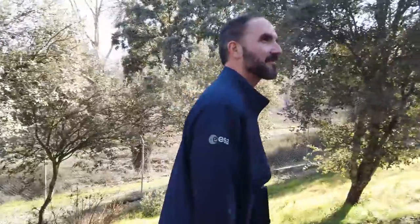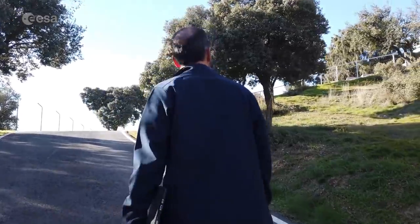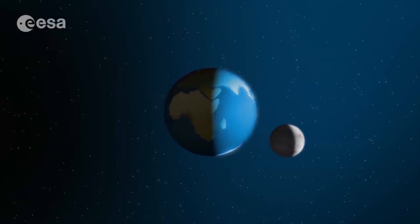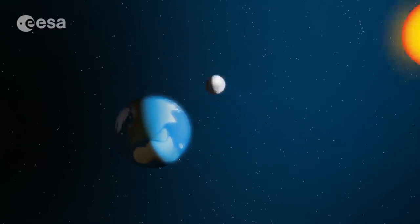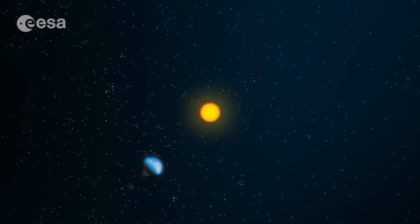I'm Miguel Perez Ayucar and I'm an engineer working for the European Space Agency. Lunar eclipses are quite a common event, so they happen more or less twice per year. It happens when the Moon is shadowed by the shadow cone of the Earth and the Sun — the Earth and the Moon are kind of perfectly aligned in space.